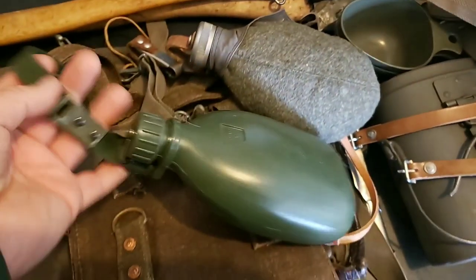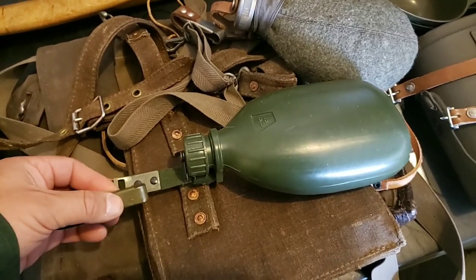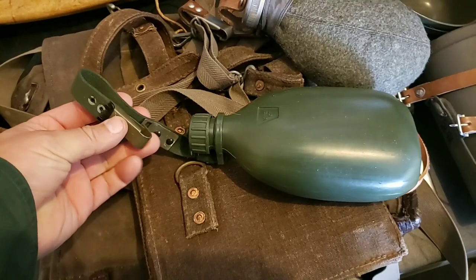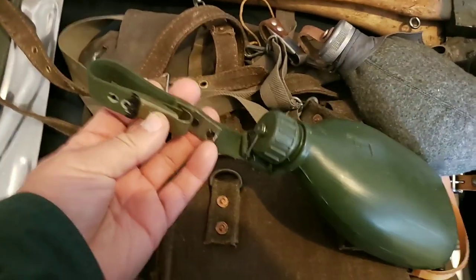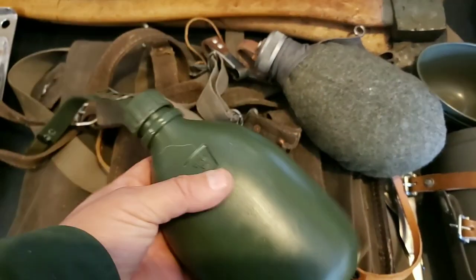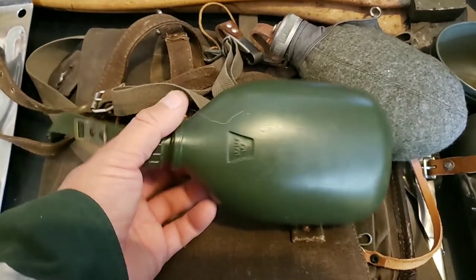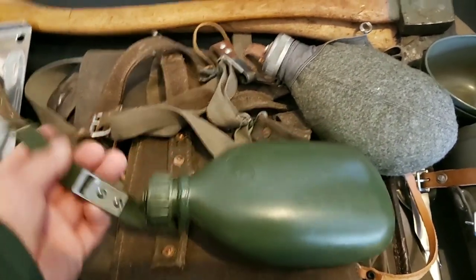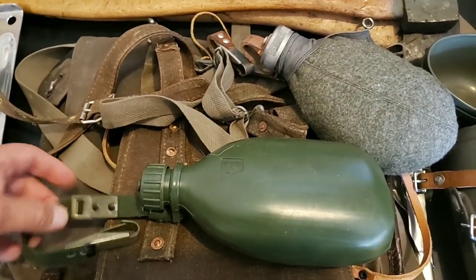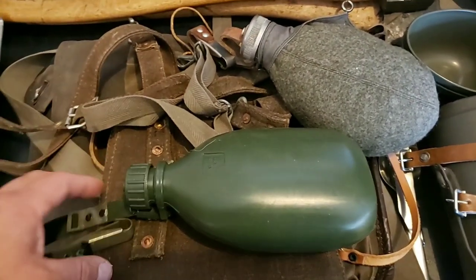Let's go to canteens. This is a more current one, probably around 1990. You've got this hook so you can hang this from your duty belt. They do make a cover, an M90 cover, which I don't have. I don't really need it though because I don't have any M90 camouflage. I don't have too much as far as clothing besides the gaiters and the belts.